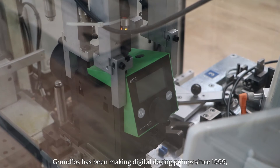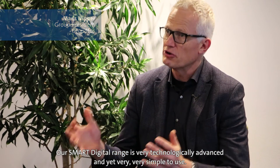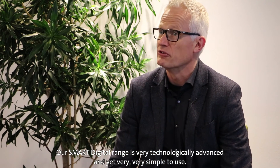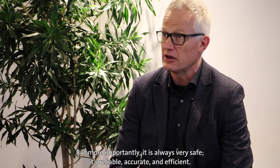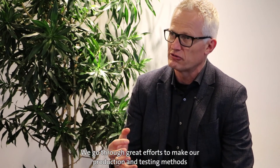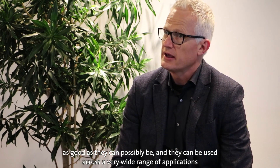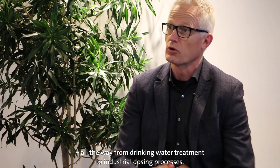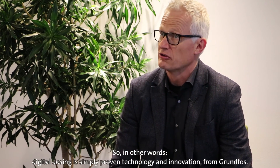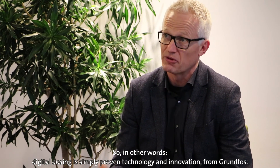Grundfos has been making digital dosing pumps since 1999, and we're still at the leading edge of technology. Our smart digital range is very technologically advanced and yet very simple to use. But more importantly, it is always very safe, reliable, accurate and efficient. We go through great efforts to make our production and testing methods as good as they can possibly be, and they can be used across a very wide range of applications — all the way from drinking water treatment to industrial dosing processes. In other words, digital dosing is simply a proven technology and innovation from Grundfos.